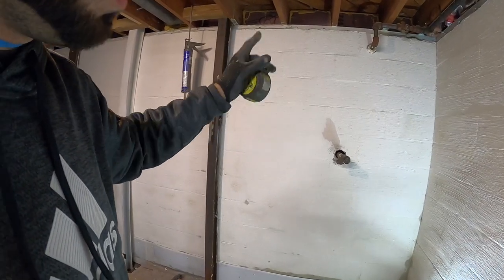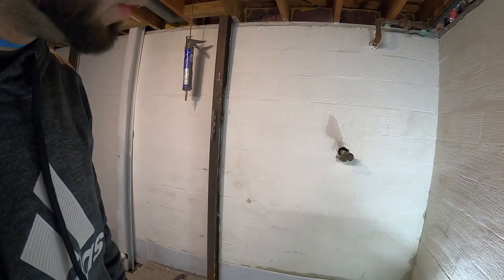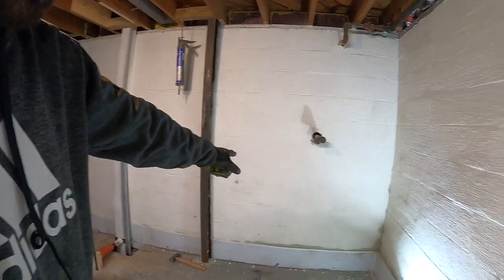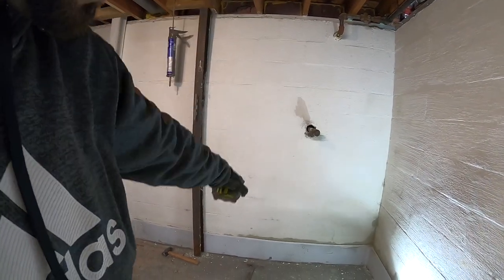This wall is pretty bad, and I'm going to try to move it back once we remove all the dirt on the outside. I'm going to take you step by step on how to install a beam, which will go right there.